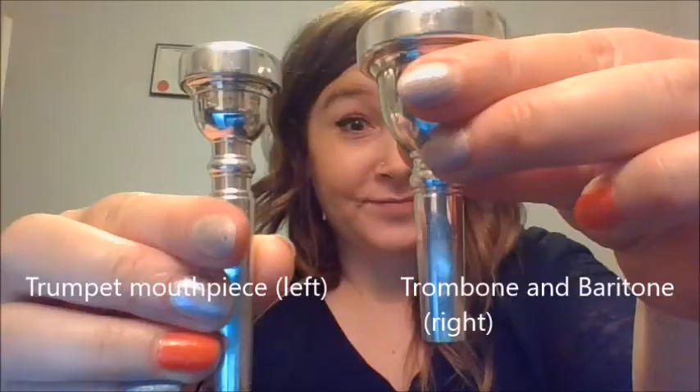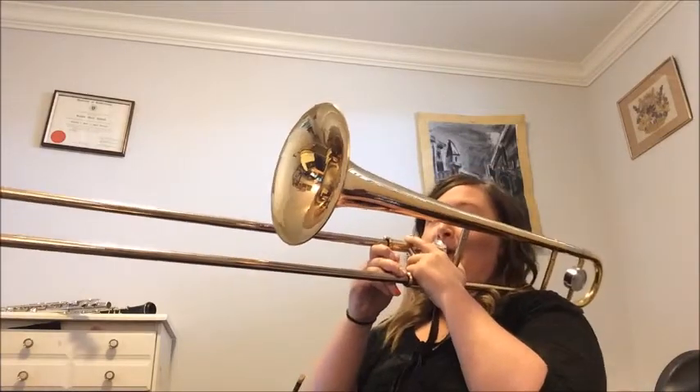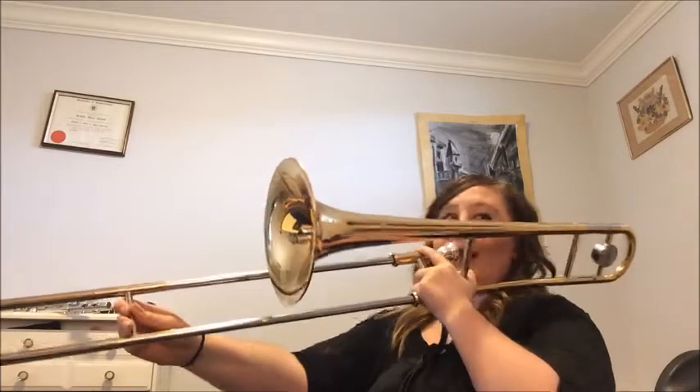If I compare trumpet mouthpiece size — this is a trombone mouthpiece, also the same size as the baritone. On my left is the trumpet mouthpiece, and on the right is the mouthpiece for trombone and baritone. The special part about the trombone is this slide, and it is a looser buzz. I'm trying to do the Imperial March — the fun part of the trombone is playing with the slide.